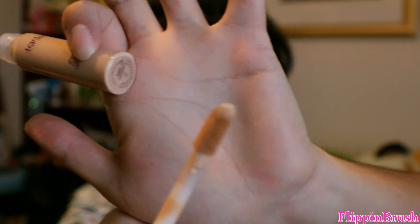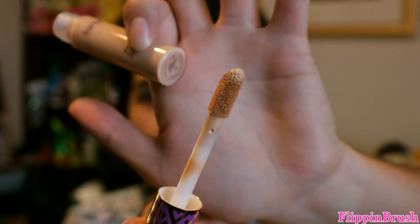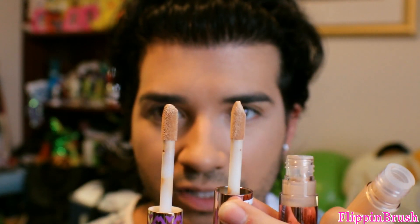So this is the Tarte Shape Tape. I'm not sure if this is my shade — the only downside of having so many shades is that it's overwhelming to pick the right one. But I got mine in the color Light Neutral. I did quick little swatches in the store, so hopefully it works out. It has a similar applicator to Makeup Revolution.